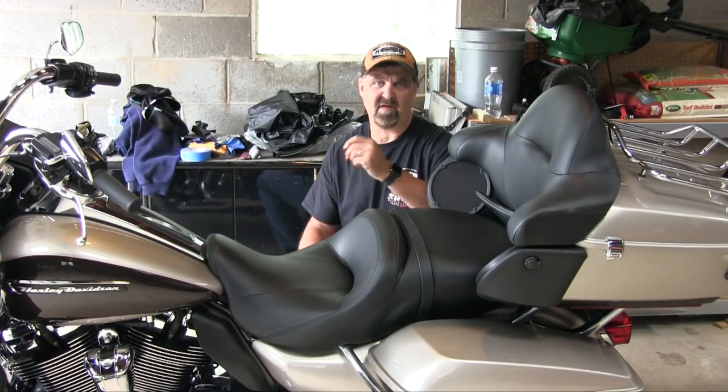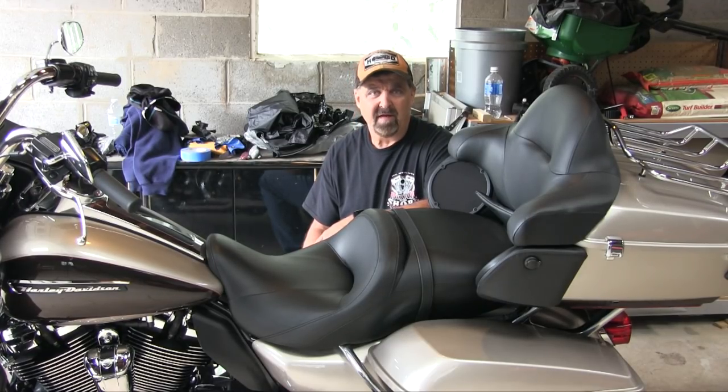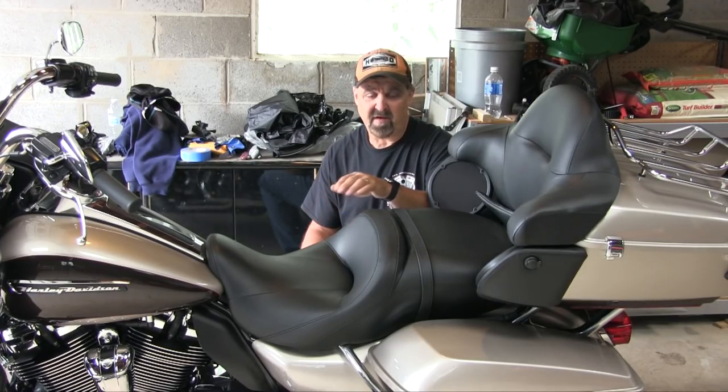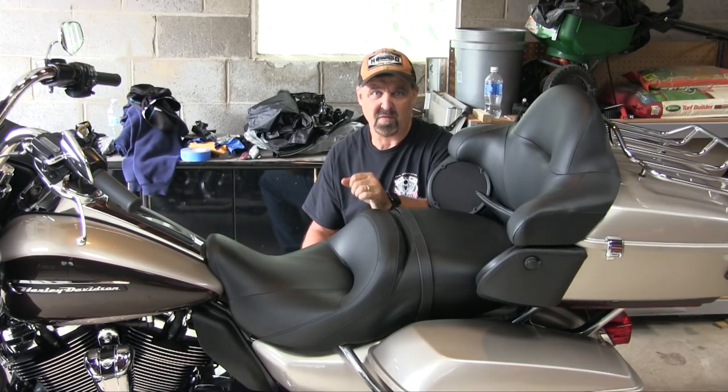Hey YouTube, welcome back once again to Harley Dayrider, your good old friend HDR. Today I thought I would do a short video on how to put a driver's backrest on to a Road Glide.